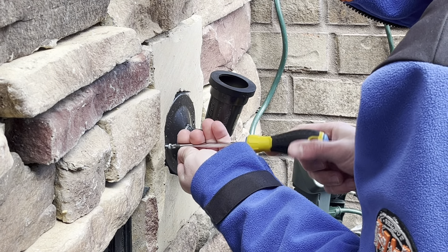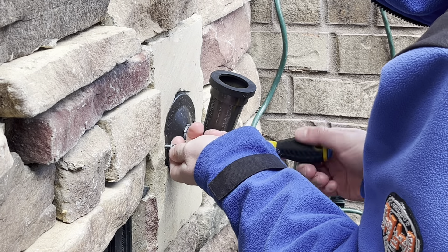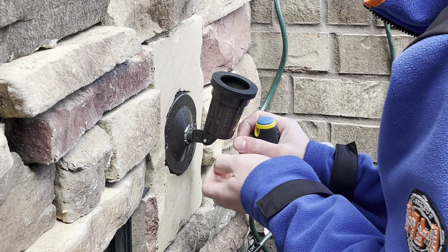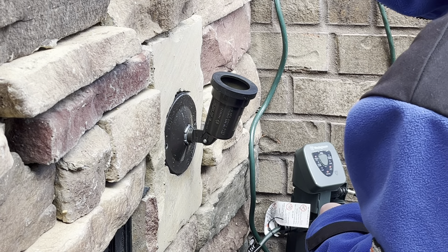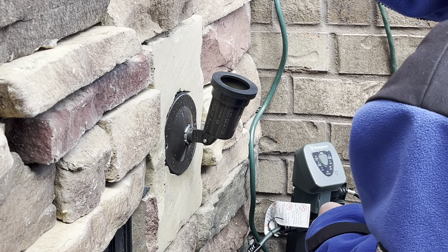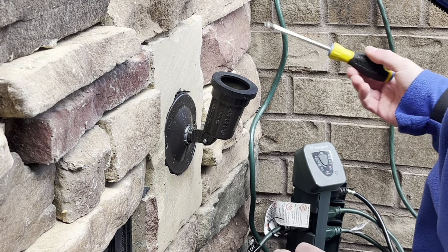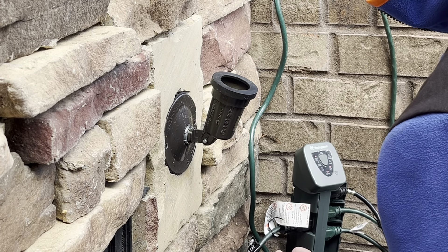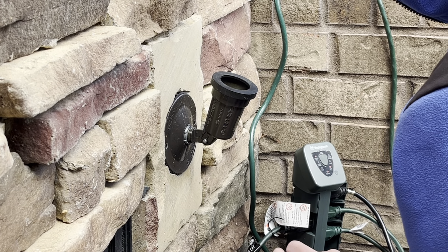Back in October, I had a socket go bad, and that was on one of the rectangular junction boxes. That one was fairly easier to do, because with the rectangular junction box you have a lot more wire space in there, and it's easier to fold the wires into place.